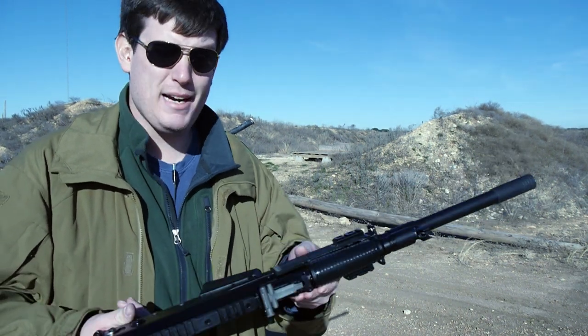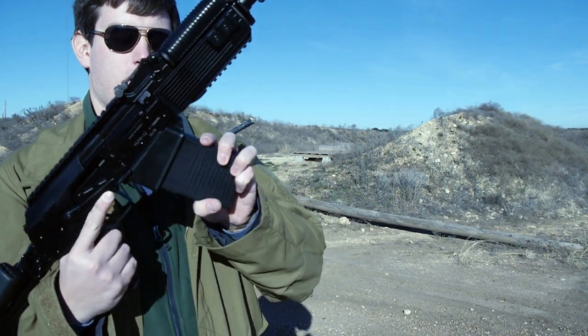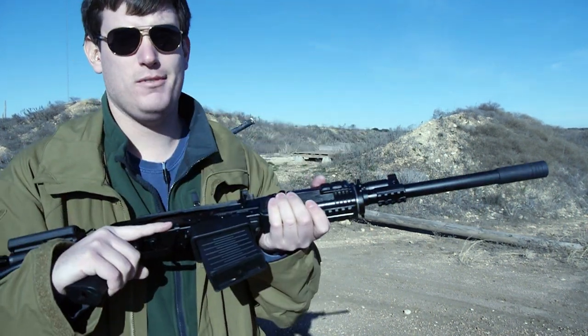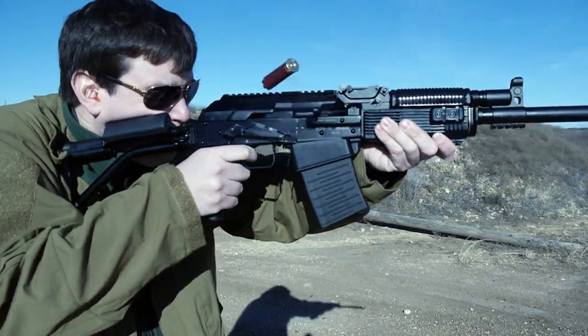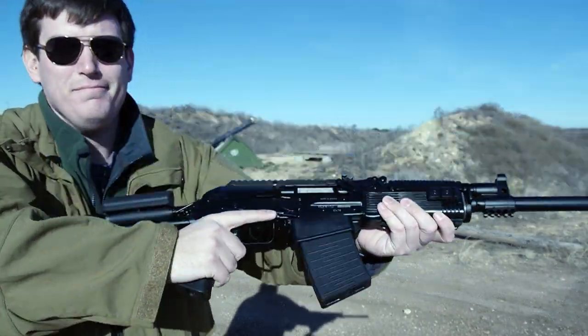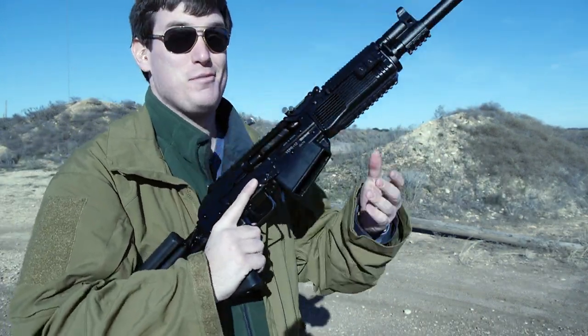Except with this one the magazines don't rock in, they just slam right in — like so. And both hold open on the last round. It's pretty nifty.